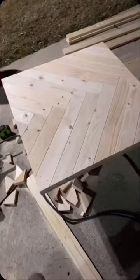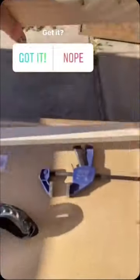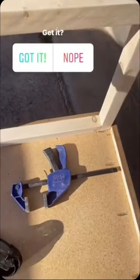Hopefully you have a better workstation than I do. Everything is connected with pocket holes. I built the legs out of two-by-threes and ripped them down into one-and-a-half-inch by one-and-a-half-inch pieces.